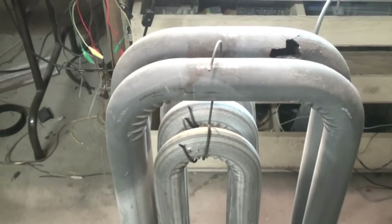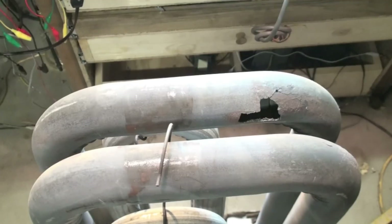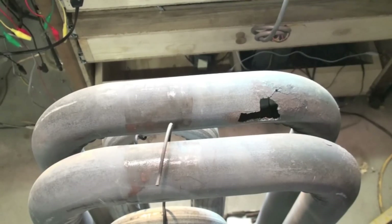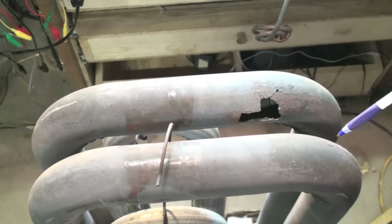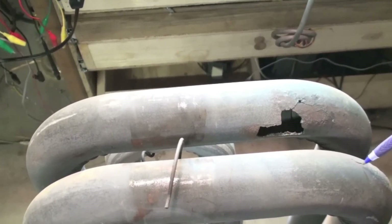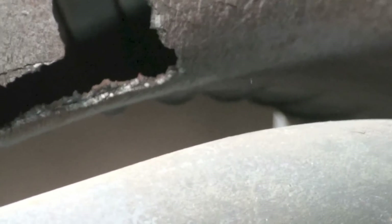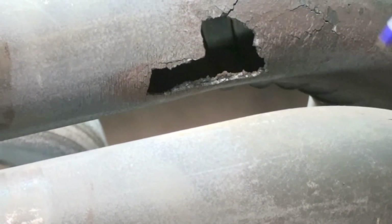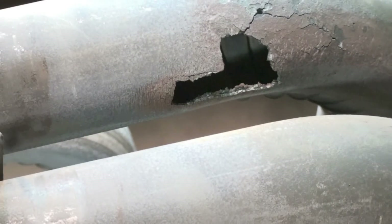What I wanted to show you most was this: this thing has been massively over-fired. You can see all the aluminizing is gone. This tube here has not broken yet, but there is a crack in it — you can see that crack right there. The other one, the metal has gotten so hot it's turned red, and when it turns red it loses all its strength.